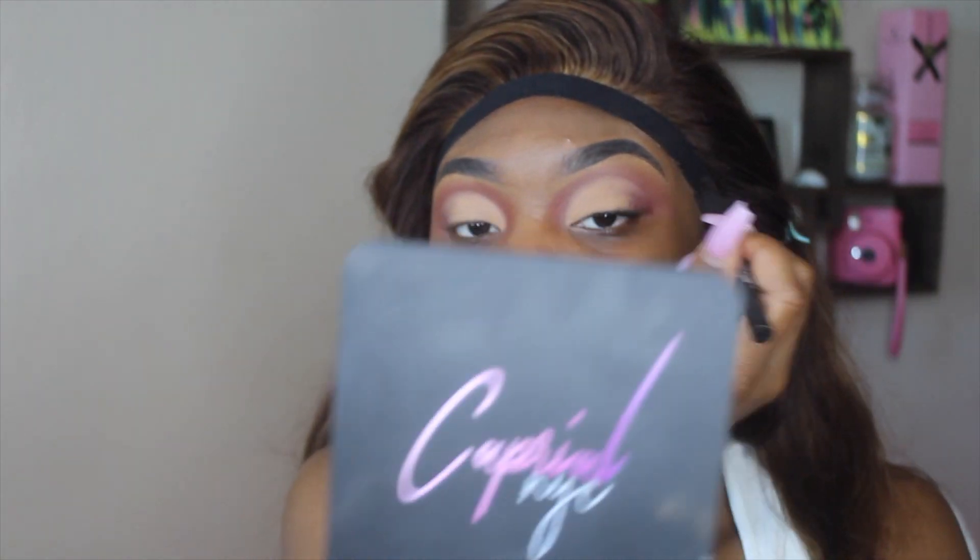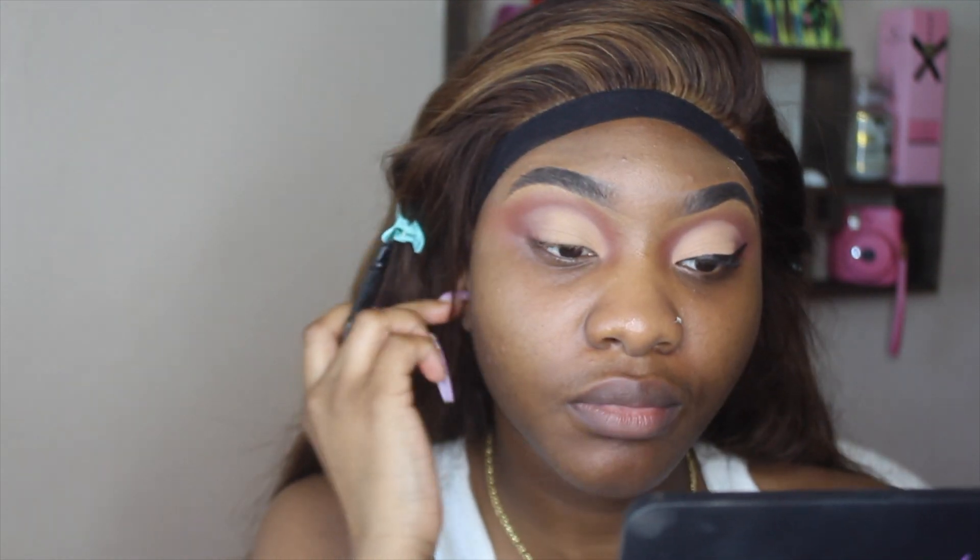Both eyes are now completed. The next step is my winged liner — y'all know how I feel about my winged liners. I didn't know if I was going to use my Kat Von D Tattoo Liner or my NYX, but we're going to go with the Kat Von D. So I'm going to take my Kat Von D, focus, and do this liner. This one is a little bit higher, but who cares — okay, that's complete.